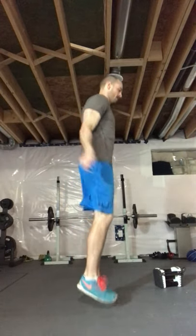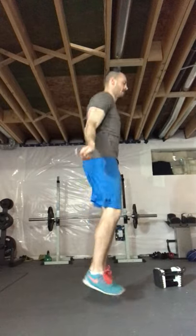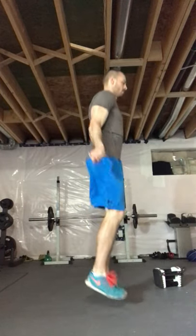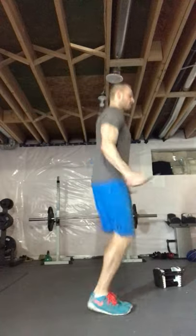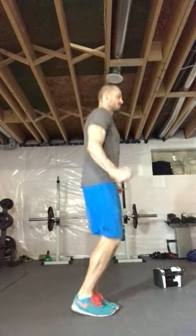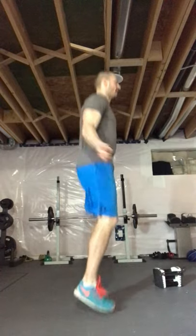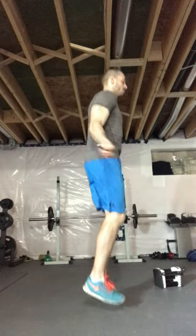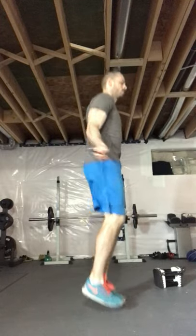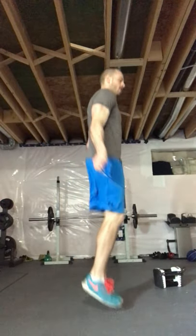In three, two, one — one minute, let's do it! Breathe steady, nice and controlled. Whatever modification you need — air skip, jog on the spot — whatever you need. 30 seconds in. Keep breathing, keep breathing. 15 seconds — first transition coming up: lunges or jumping lunges, your choice.